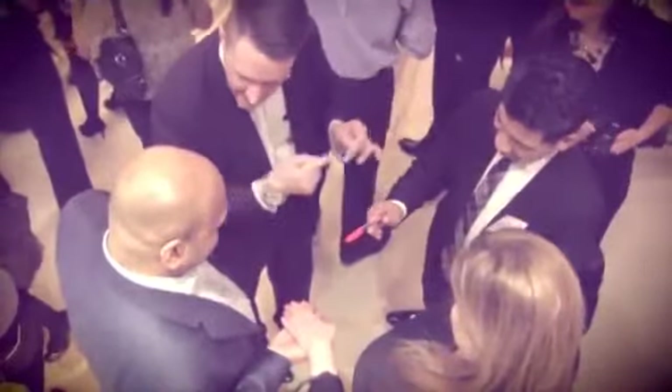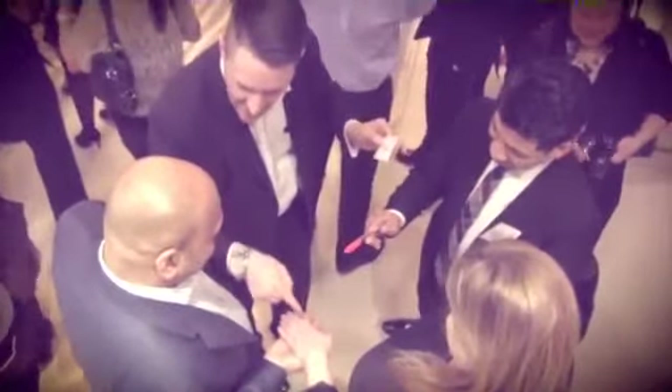In my favourite routine, Spencer Wood invites a spectator to sign a card with a regular Sharpie and then use it as a magic wand throughout his favourite card routine. At the end, not only does the deck disappear, the pen that they have been holding throughout completely disappears.